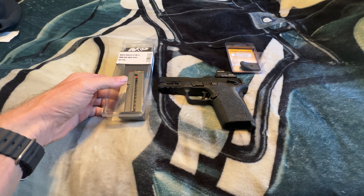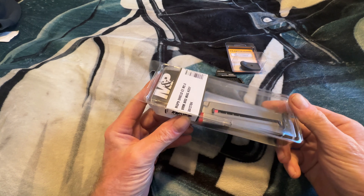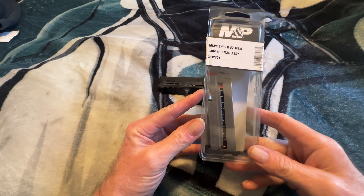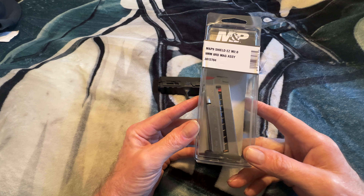Welcome to the channel. Today I'm going to show you how to field strip and take apart the standard 8-round magazine for the Smith & Wesson Shield EZ 9mm.